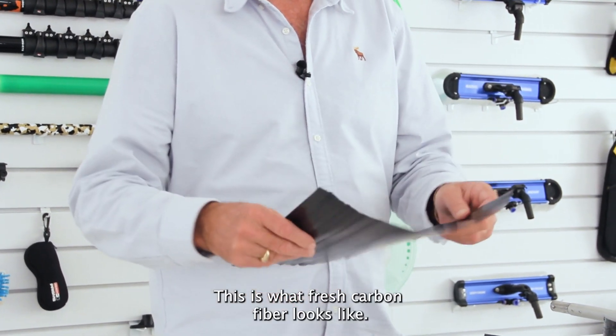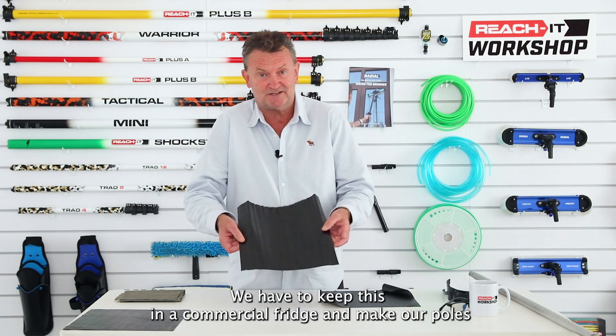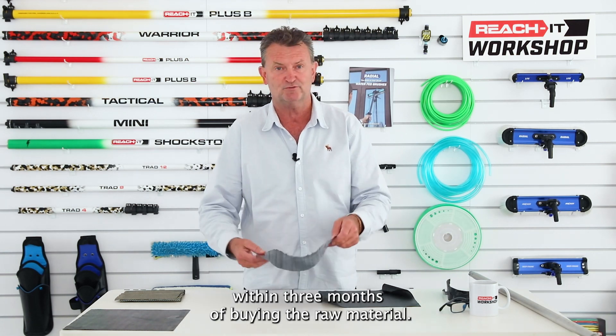This is what fresh carbon fiber looks like. You can see it's soft and pliable. It only stays this way for a short time — to keep it soft and pliable we have to keep it in a commercial fridge and make our poles within three months of buying the raw material.